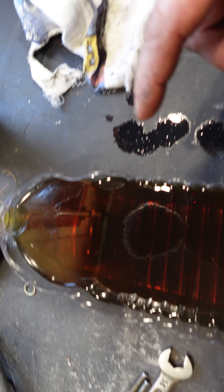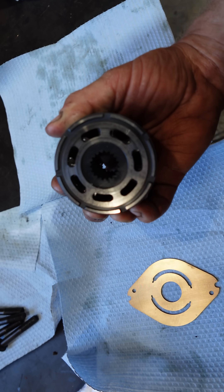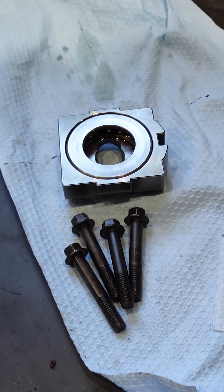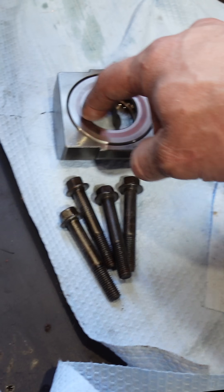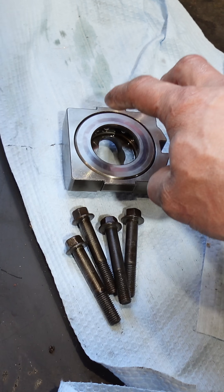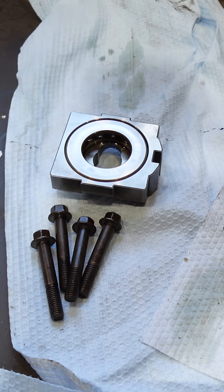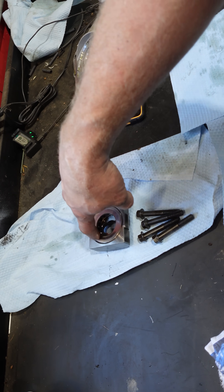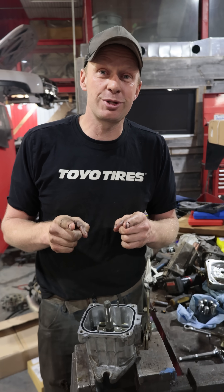We've got some T4 Rotella that we're going to put inside, which is actually what Hustler calls for. Very simple to put this back together. I need a new bearing — the cage came apart but the balls can't go anywhere once it's assembled. I'll replace this bearing and a full seal kit when it arrives, and away we go. Hope that helps somebody.